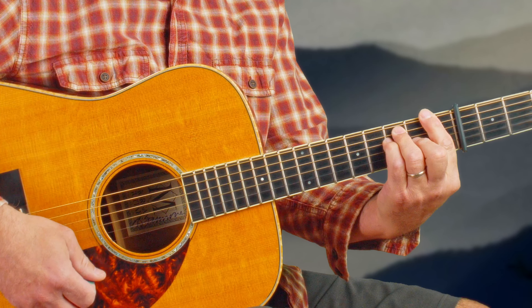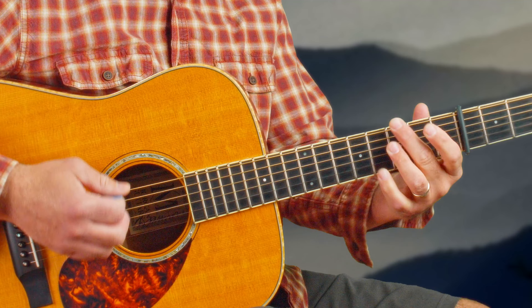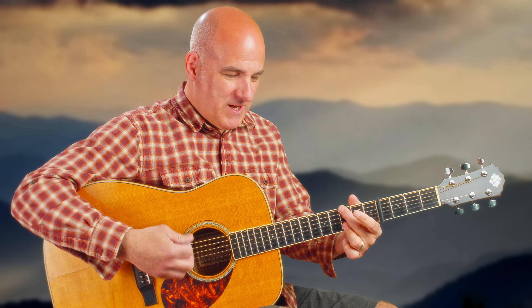You could actually play that F bar chord if you can grip it right. Here's the verse one more time, but this time we're going to add a fill into the end of the verse.